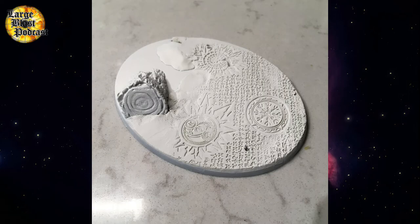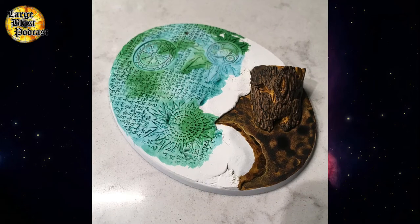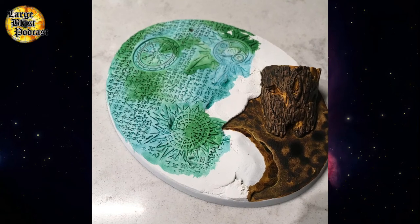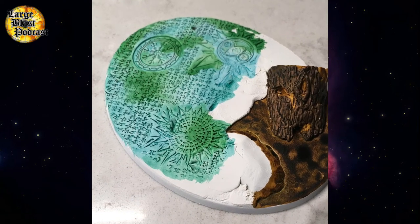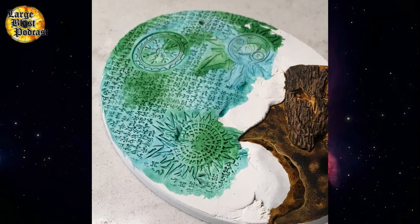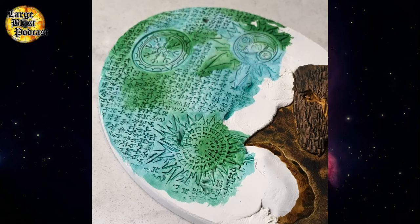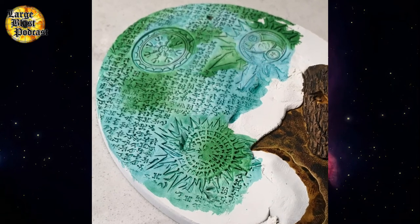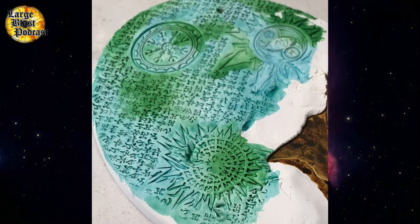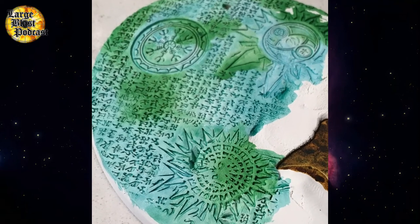When the base coat is dry, details from the Green Stuff World roller really start to pop, and you get an idea of what you need to paint. So it's time to grab some contrast. To do this base, I use Warpstone Glow and Apothecary Blue contrast paints. The trick here is to put them both on while they're wet, so they mix into each other a little bit. With the Warpstone Glow being quite thick and pigment-heavy, you may need to mix in a little bit of contrast medium to help dilute them, so that they run a little bit better and the white shines through to give that more glowing effect.